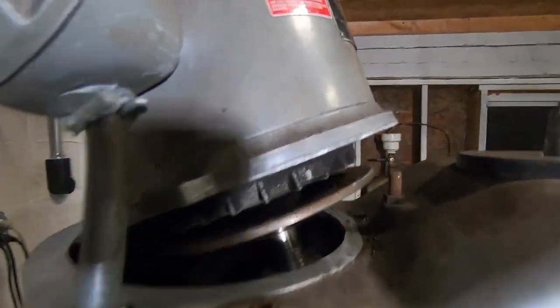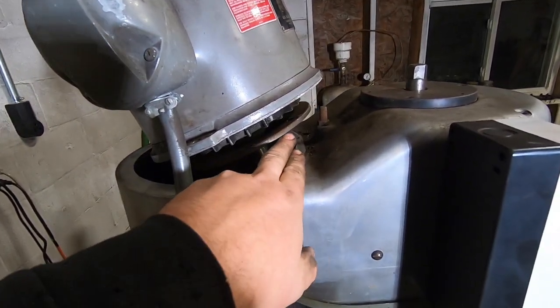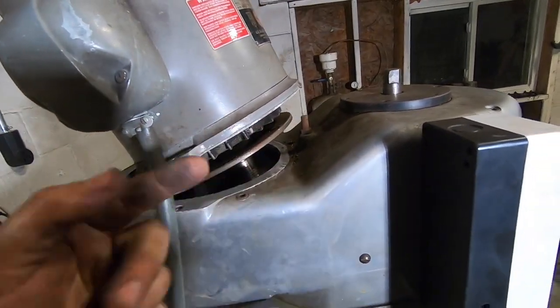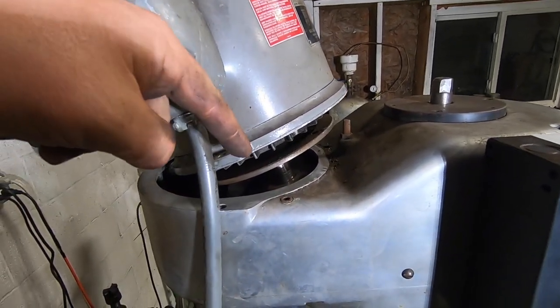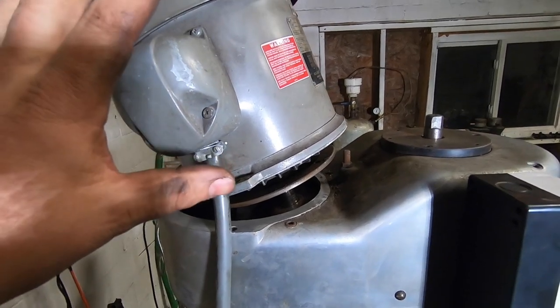The technique to get the motor out is to wiggle it forward and put the top side of the pulley above the housing and the bottom side below the housing, then pull it all the way forward into the crotch here. Then you can carefully reach in with your finger or a screwdriver and flick the belt off the back, and then you're ready to pull the motor off.